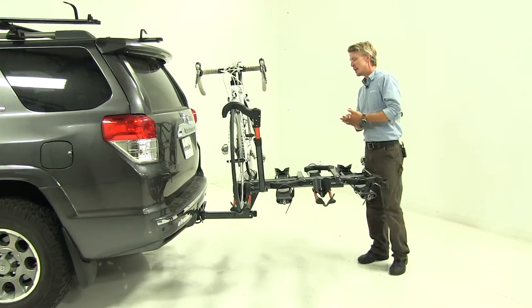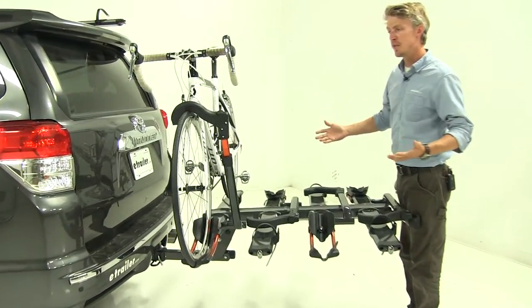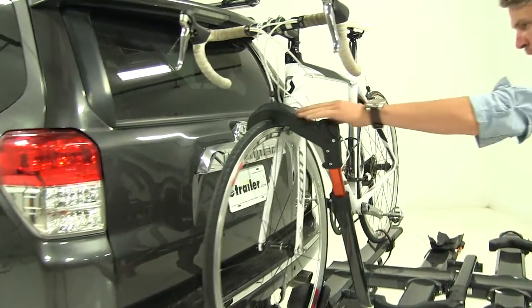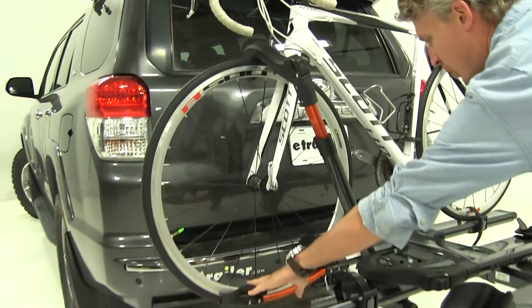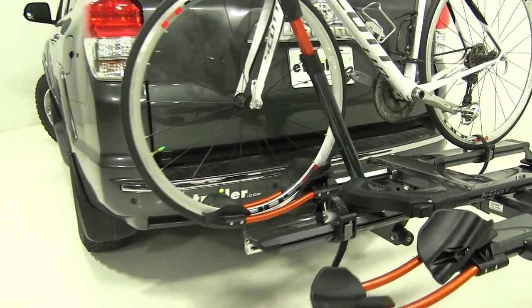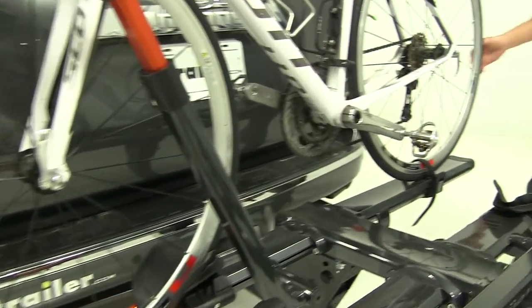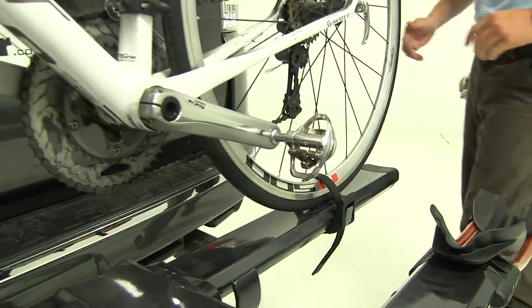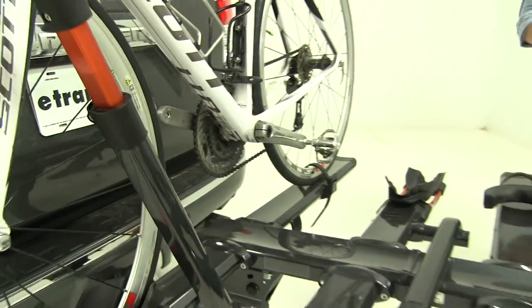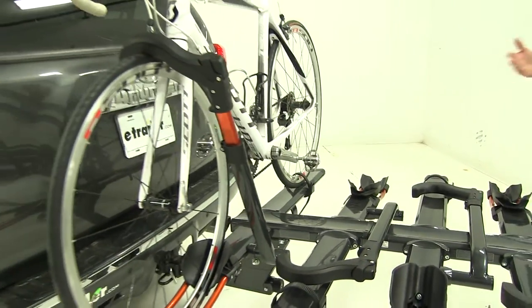It actually secures our bikes in two spots without any frame contact. We have this large wheel hook going over our front wheel, putting down pressure into our wheel cradle here. At the rear, we've got a strap going over our wheel and securing down that way. It's a really nice feature — it's not going to harm or scratch the finish of our bike.